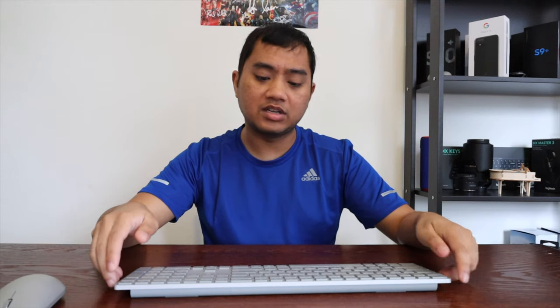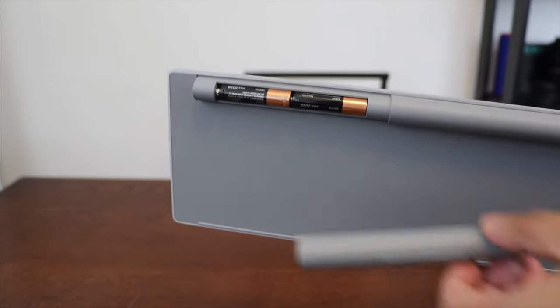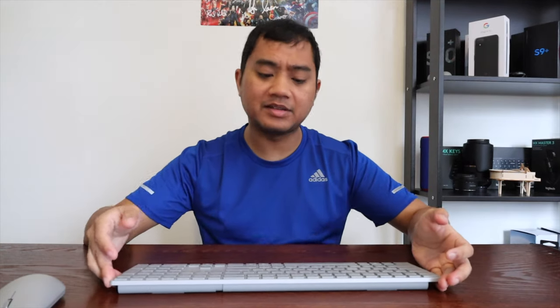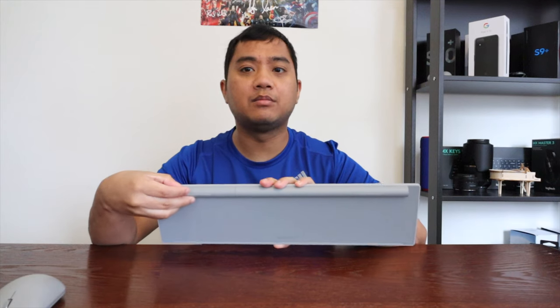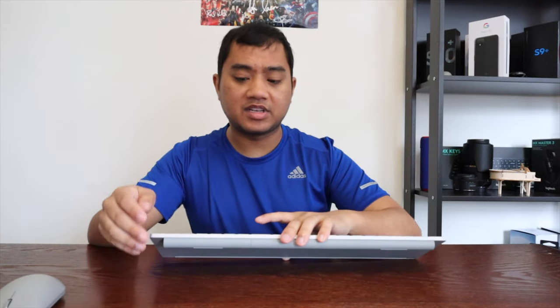On the right side here is where the batteries are housed. This doesn't use USB-C charging, Apple Lightning, or any kind of rechargeable battery, which is one of the downsides in my opinion. I really like that with the Logitech or Apple keyboards I can just plug them in for a bit and they're ready to go. With this one you have to find actual batteries, and I really wish you could just plug it in to charge.